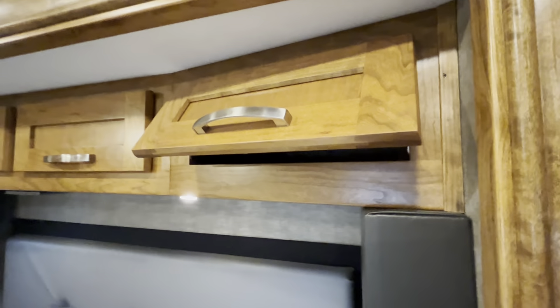Here in the bathroom you have a solid surface countertop, which is a continuation from the kitchen — large vanity that opens up. This year with the 2022s they added a second multiplex screen back here, so you now have two of them on the coach. Across the bathroom you have a large shower — one-piece fiberglass, which is preferred because there's no seam for water to ever leak in the future. Plenty tall enough; there's porcelain toilet with a macerator built in.